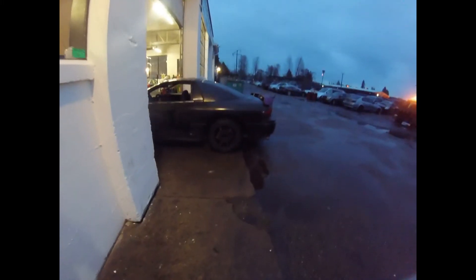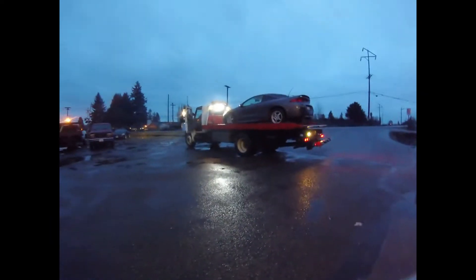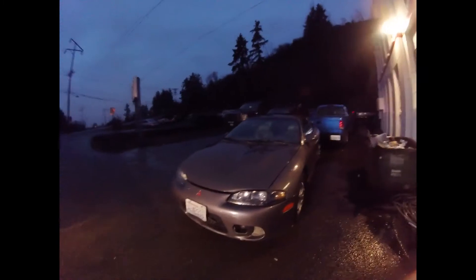Alright guys, so I dropped off the Eclipse for Cam Enterprises to look it over as well. I'm picking up the 3000GT, and for the end of this video I'm just going to show you guys me putting the other donor 3000GT on my trailer — I got it a while ago, it took us a while, but here we go.